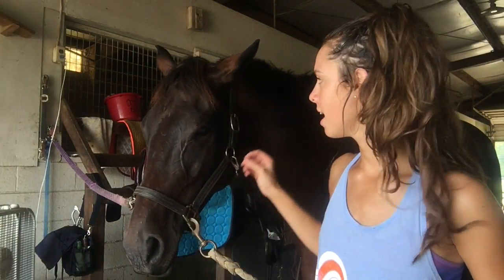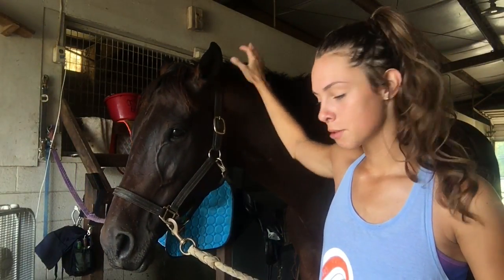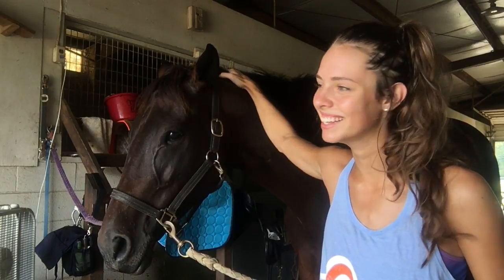Zoe is rather sensitive. And to all the people that say that horses don't have nerve endings in their mane, she says you're wrong. She definitely does, let me tell you.